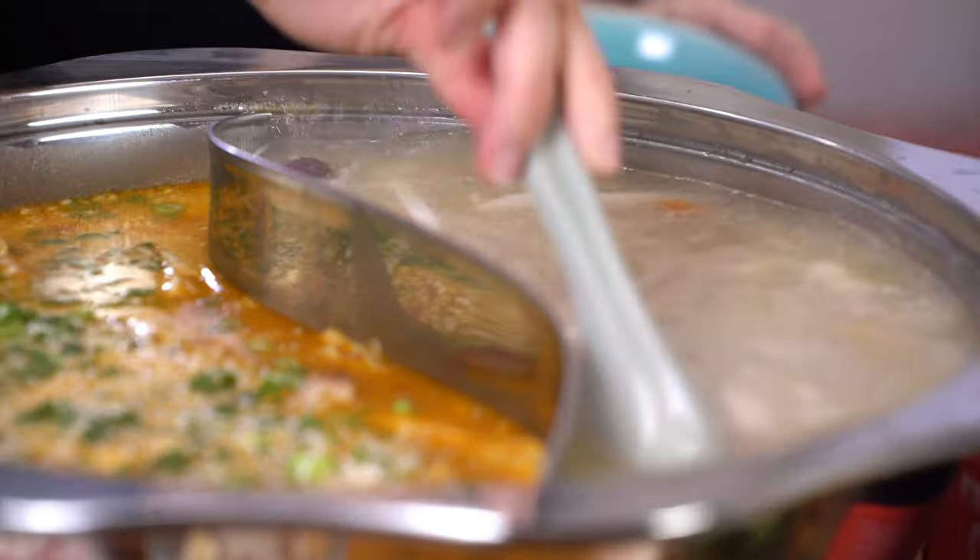Saté soup base gained its popularity back in Hong Kong around the same time as fatty beef, because both of them complement each other so well. This one has a lot of aromatics. Chop up your shallots, garlic, chilies, and onions. Heat up your wok on low heat, add your oils and shallots, and cook slowly and patiently until nice and golden. Add your onions, garlic, and chili, and take your time to cook it down so the fragrance comes out.